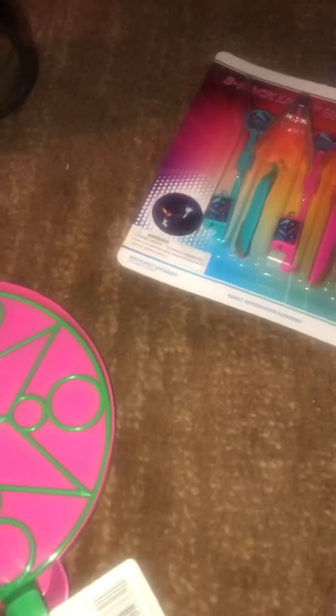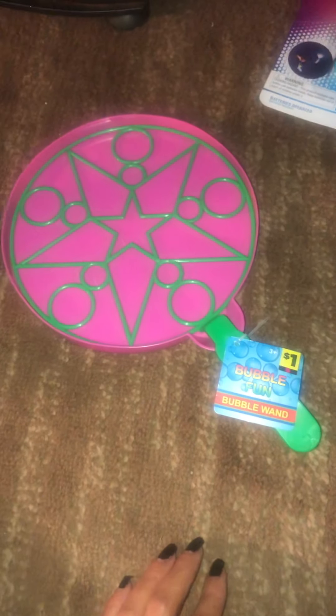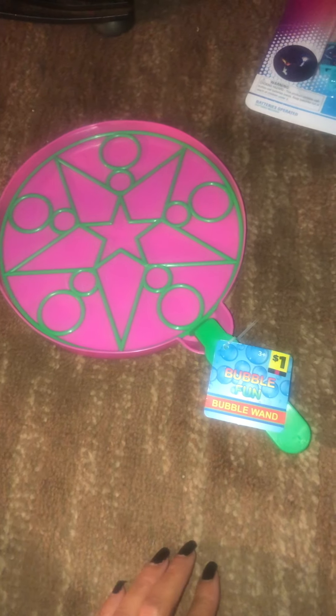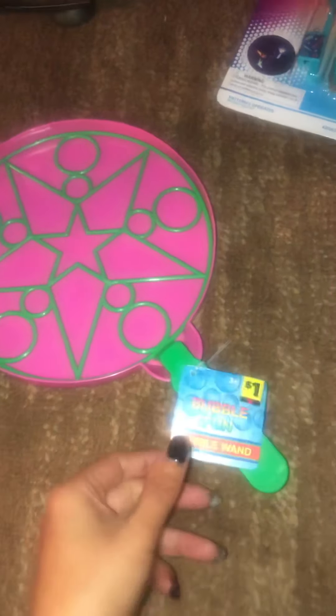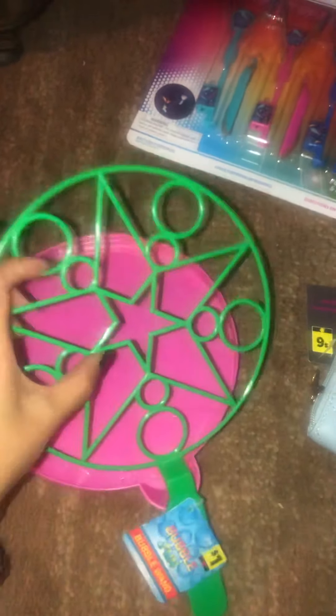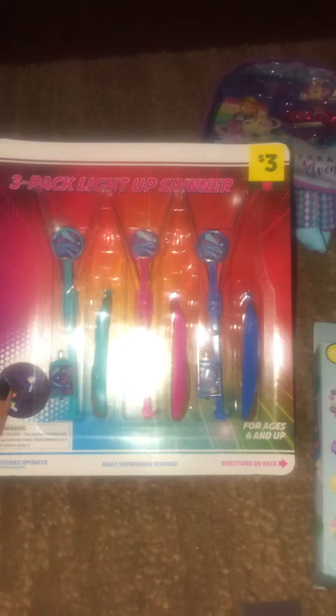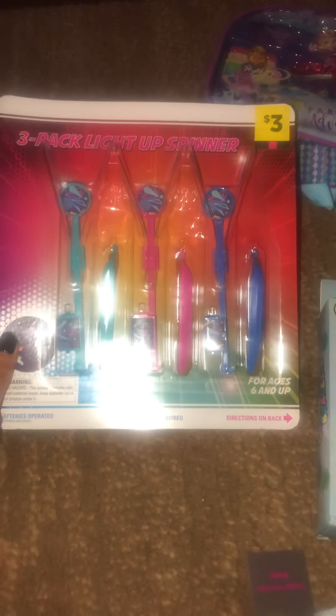This is actually a summer item, which I'm surprised I found, but I'm a digger, so I always find something. This is a pink square — sorry about the glare — it's a bubble maker. I got another pink square. This is a three-pack light-up spinner.